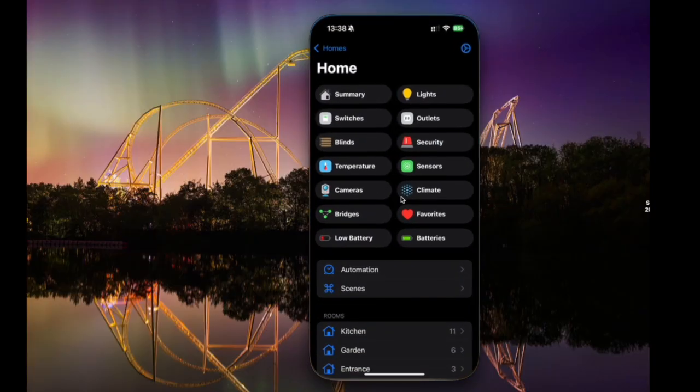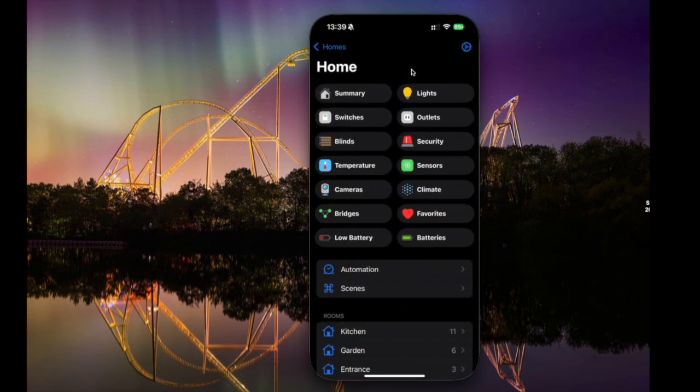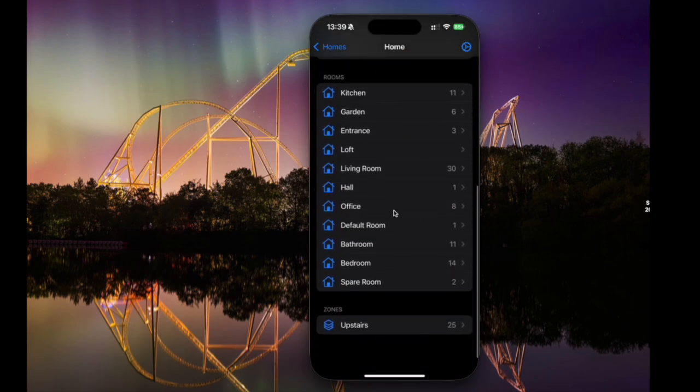Let's open the Home Plus 6 app. When you first open it, you get a screen with a summary, automations, and all the key things you want to do. At the top on the left, you've got something that says Homes — click it and you go back and see all of your homes. This summary shows you all of the things in your home: lights, outlets, all sorts of different device types, and some really useful things like low battery and batteries. Scrolling down, you get automations, scenes, and then all of the rooms in your house, as well as zones.